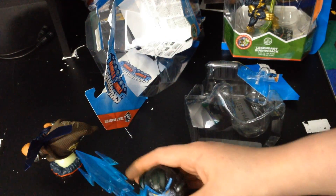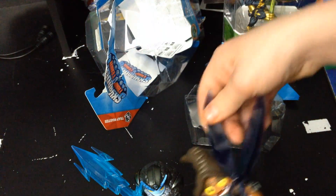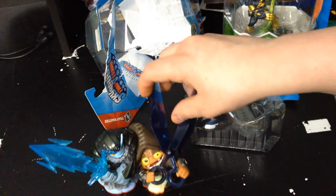Look at all the detail! I can't even paint this — I couldn't do it, it would be like a sin. It's so detailed, it's really cool. Let's get the card and code out of the package.